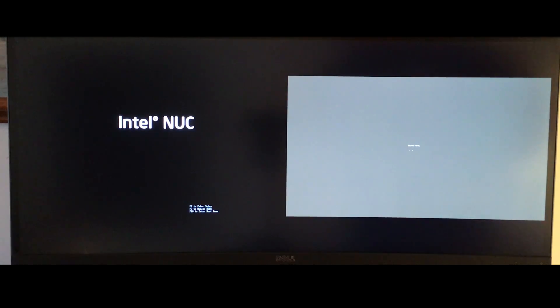One reason I made this video is you might be considering a low-power computer and wondering which one you want to get.